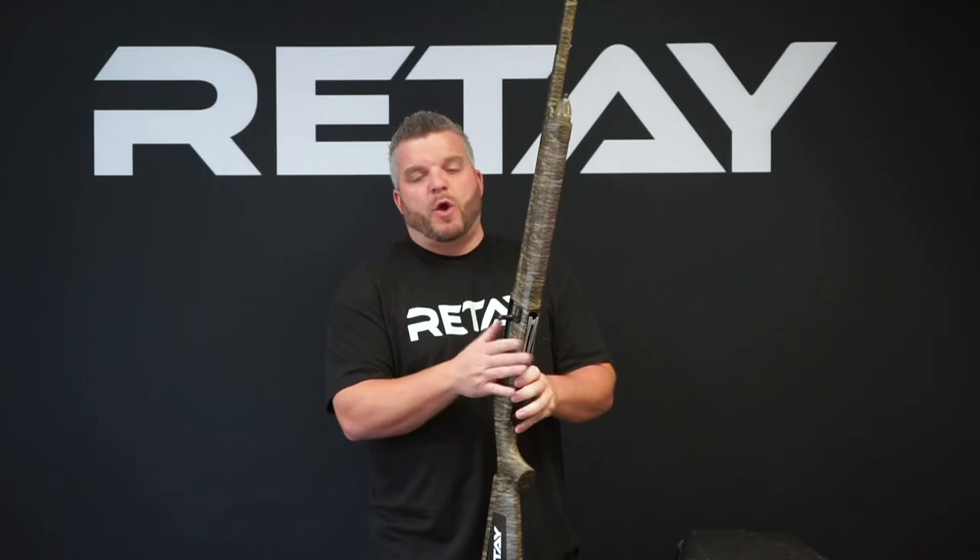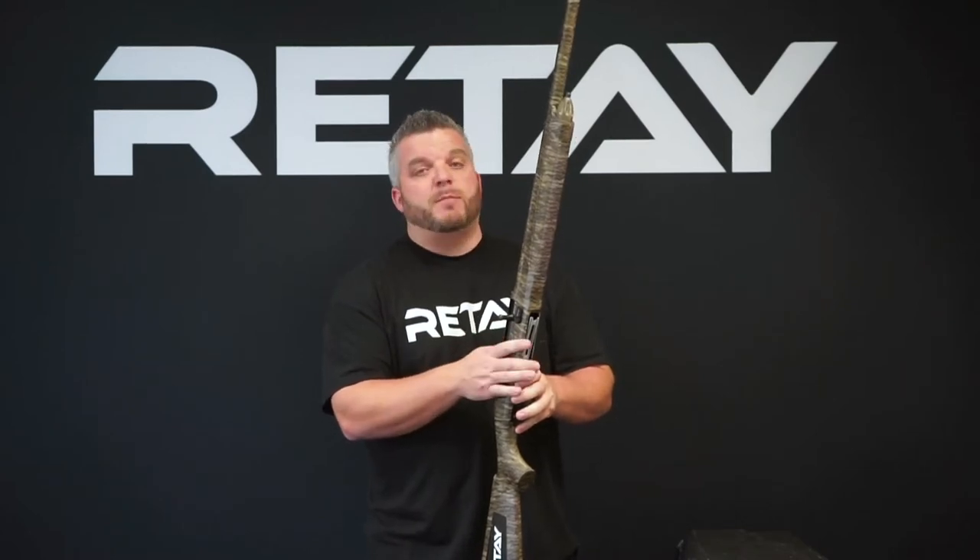Hey guys, Frank here with Rite. Just want to go over a few things with you on the Masai Mara 12 gauge.